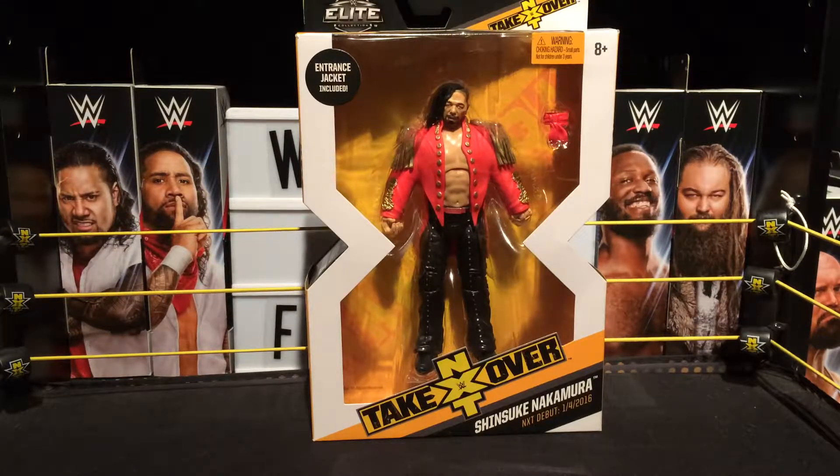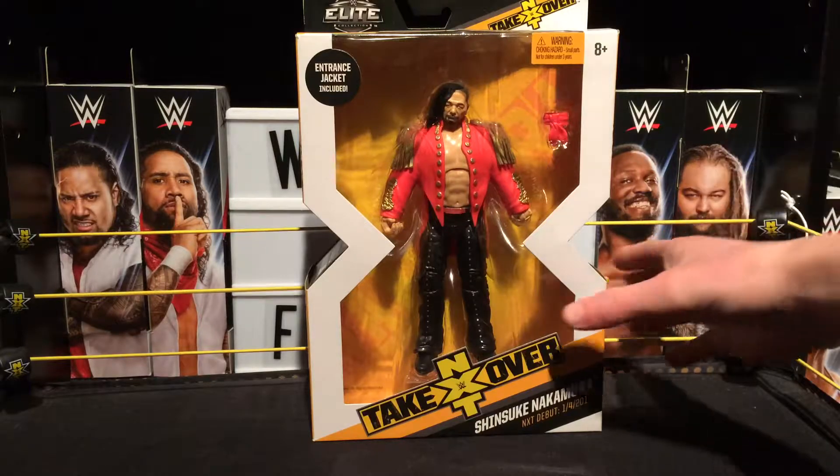Yo what's going on guys, FIGX31 here. In today's video we're back again for another figure review. As you can see in front of me is the NXT TakeOver Series 2 Shinsuke Nakamura. I've had this figure for a while now, I've been debating whether to open it, but I finally decided I'm going to open it, so let's get straight into it.